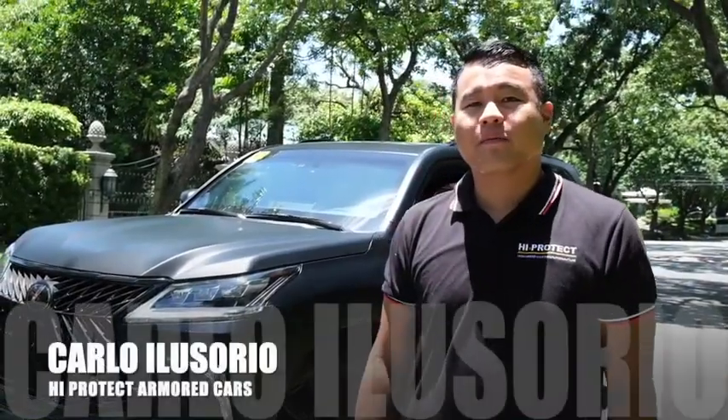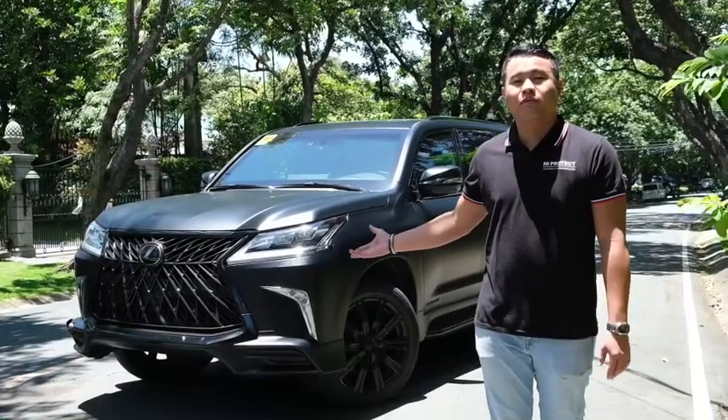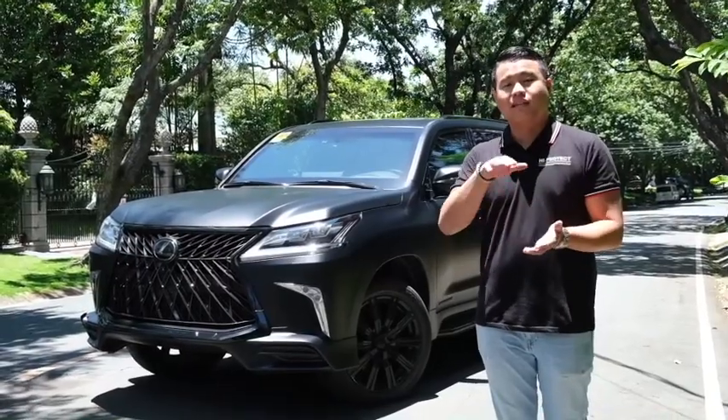Hi, my name is Carl Osorio from Hypotech Armored Cars. Behind me is a Lexus LX570 Armored Elite Package Bump Proof Protection, which comes with a front, back, sides, top and bottom.